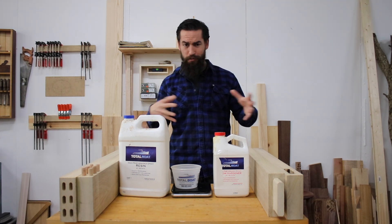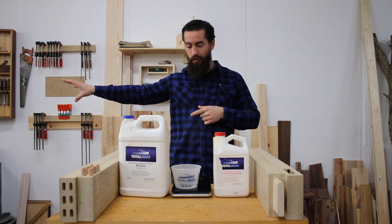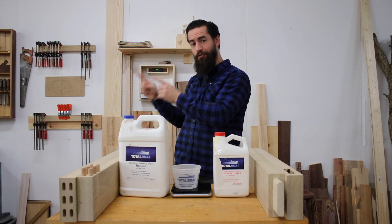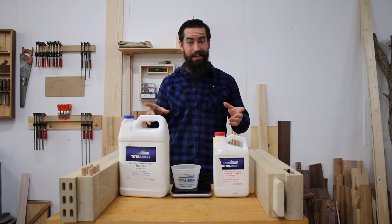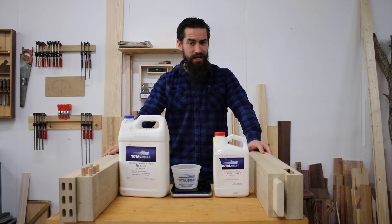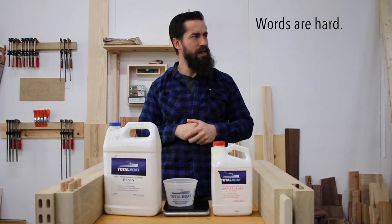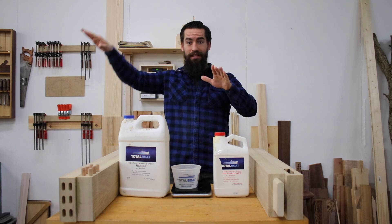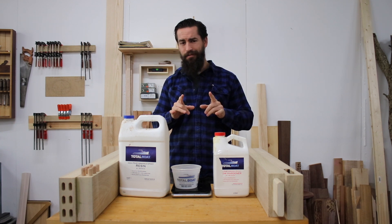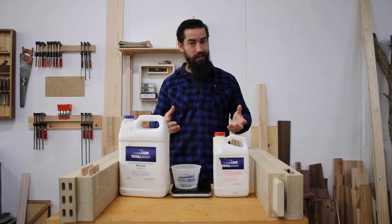I'm working on the tiny workbench over here today because the door is still drying on my main workbench. In order to keep things uniform and test the theory in direct relation to the door, I'm going to do things exactly the same: same epoxy, glue these up at the same time, give them multiple days to cure. Then I'm going to attempt to break them using leverage as far away from the joint as I can, and if I can't break it maybe we add some weight.